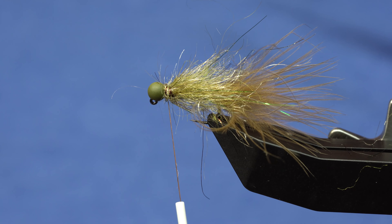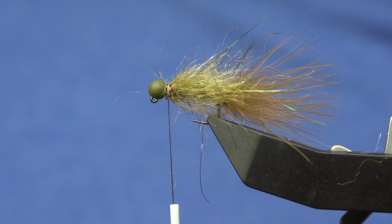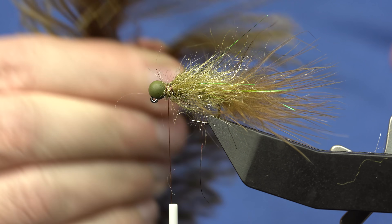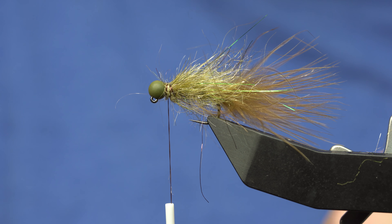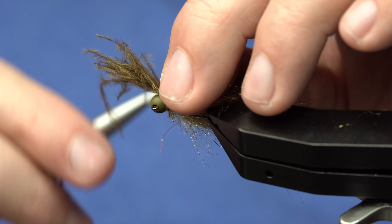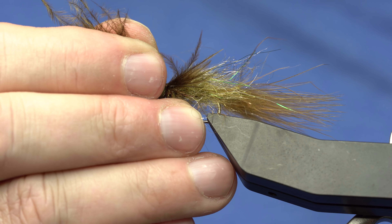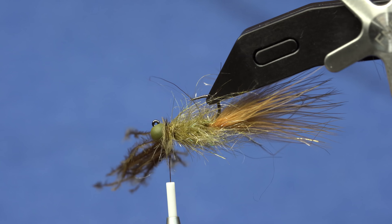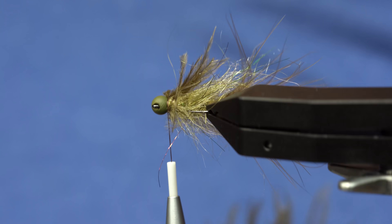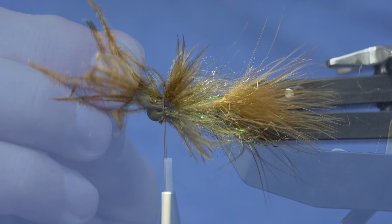Now we've created a little landing spot for our fins, which is just going to be some ostrich marabou in Sculpin Olive. I like to grab a chunk of about 10 fibers, lay those on the side, give it a couple of softer wraps, and pull them to about the length of the body — a little shorter. Doesn't have to be super exact; that just gives us some extra movement and profile. Then do the same on the other side, and trim to length.